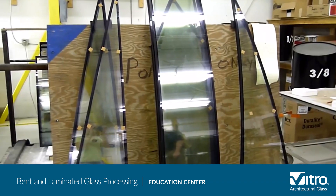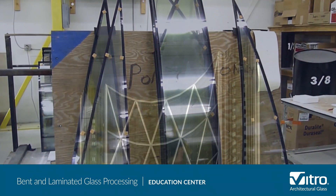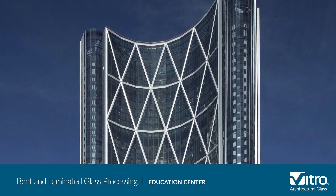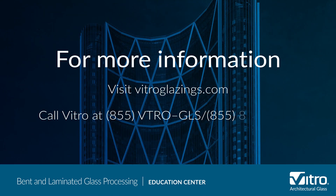We hope you've enjoyed learning about how bent and laminated glass is manufactured and constructed into insulating glass units or IGUs. For more information about the many types of glass Vitro makes, please visit vitroglazings.com or call 855-VTRO-GLS, 855-887-6457.